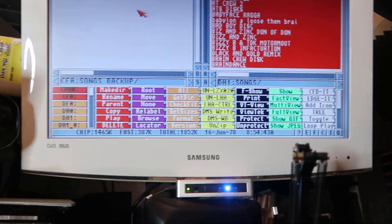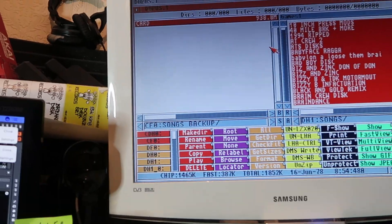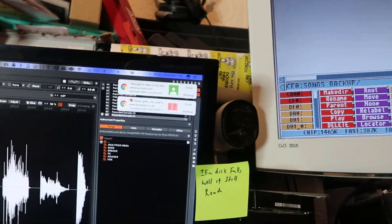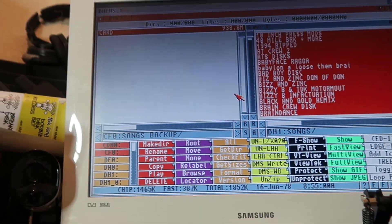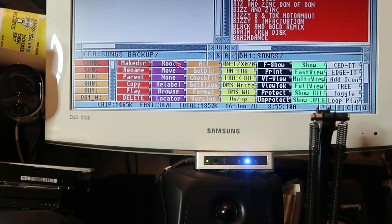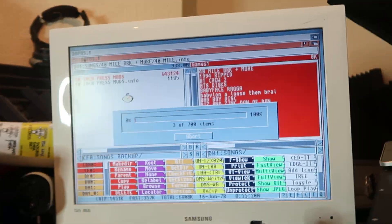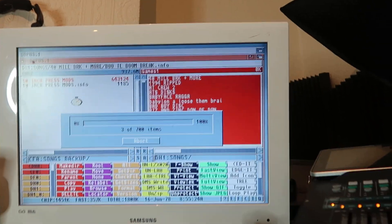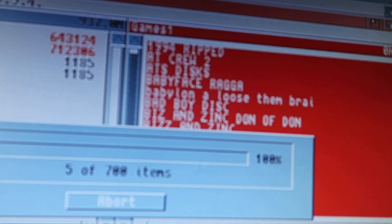So here's the plan. I've got all my songs here and it says I've got 938 megabytes. The card is more than one gig — something strange is going on there, I'll have to look that up. It's copying 700 songs — look at that, bloody hell! There's a lot of songs. I've been a busy boy.